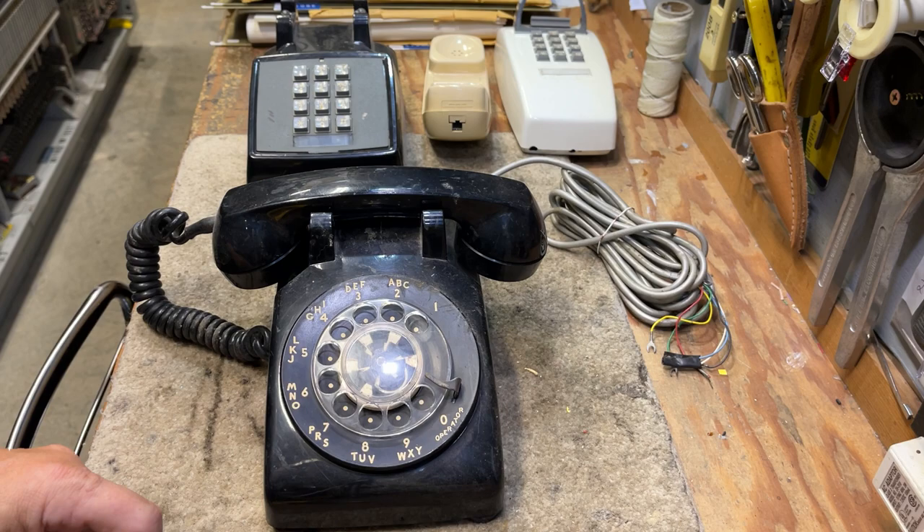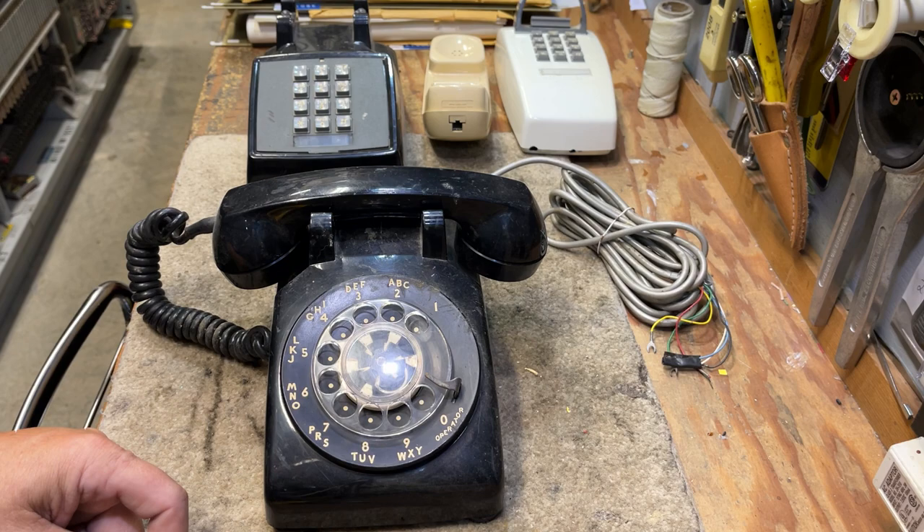Today's video is about how to remove plastic finger wheels off of rotary dial phones. This will apply to Western Electric, ITT, Stromberg-Karlson, and Northern Electric. Automatic Electric has a different technique to remove their finger wheels off of their dials.